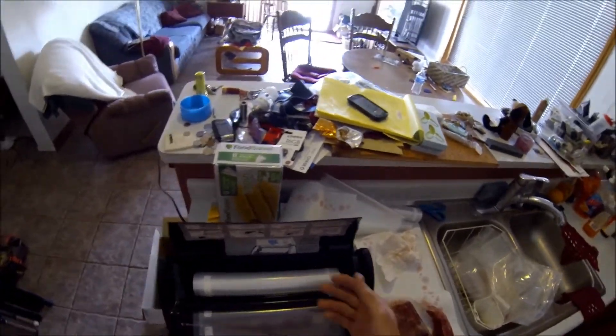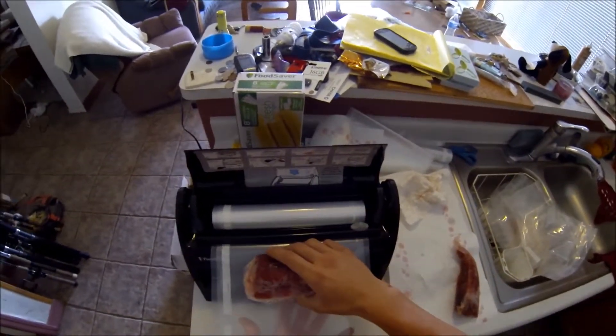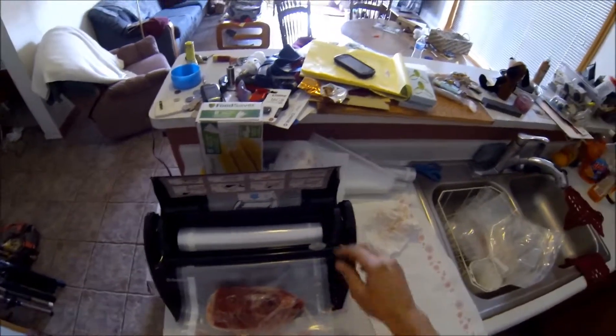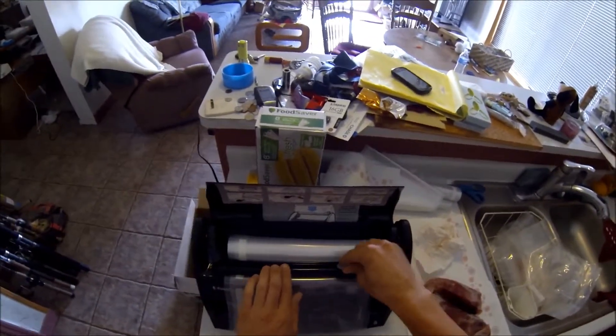Right now I'm using an 11-inch roll. I'm going to pack these tuna. You always want to make sure you have enough space, so we're going to put that one there and maybe that one there, and then you want about three inches to seal. So that's about good space.